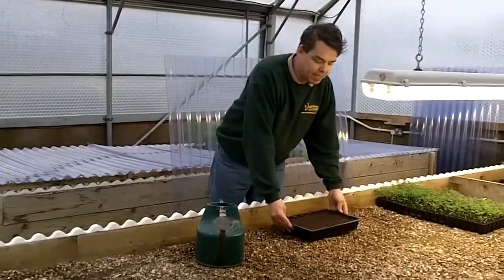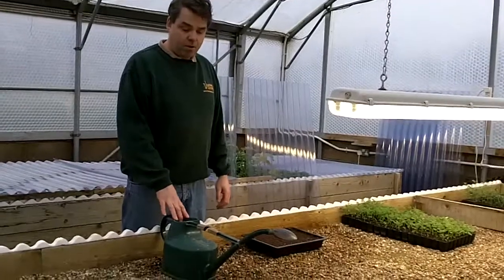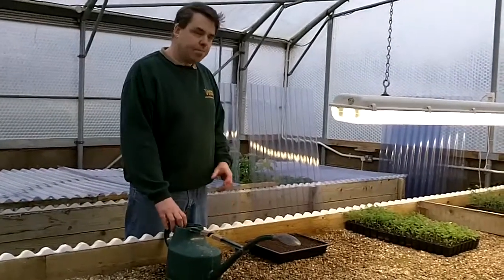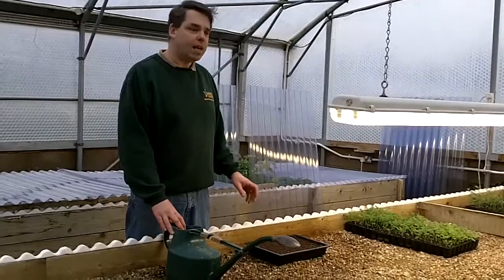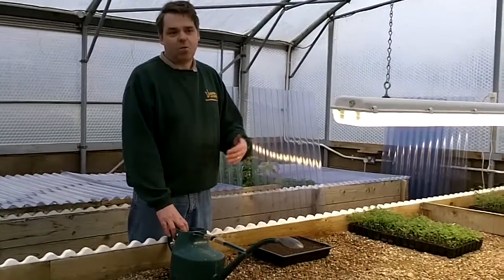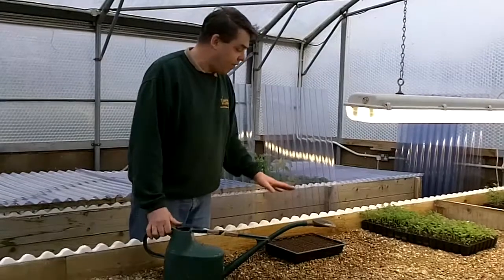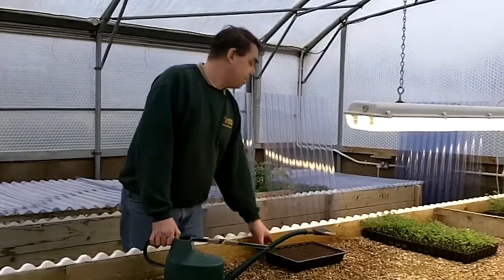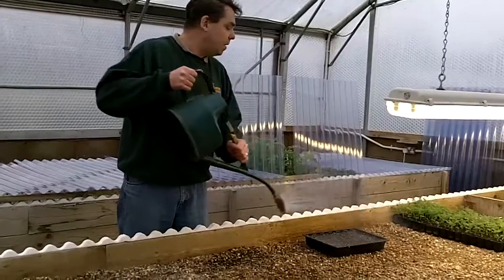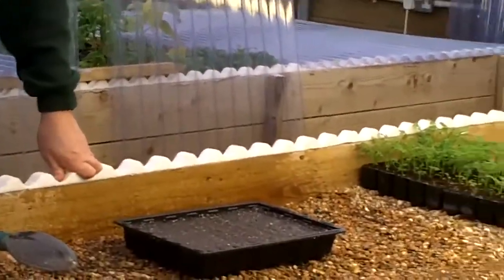We're popping onto the bench — this is one of our big heated benches, so this is heated underneath. The trick here is that we keep the watering cans filled up and we keep them on the bench, so the water in the can is at the same temperature as the bench. This is particularly important when the seedlings have germinated and are just underway, because like you and me, they don't want to go from cold to hot to cold to hot. I'll start the water over here and then bring it across so I don't get a huge pool anywhere. Just water like that and keep the compost on the moist side — not sopping wet.